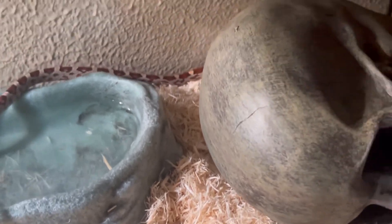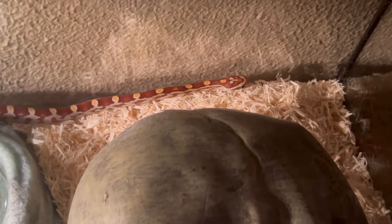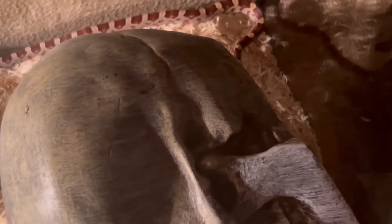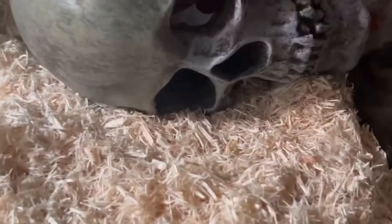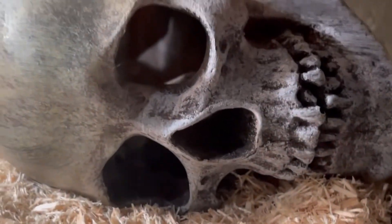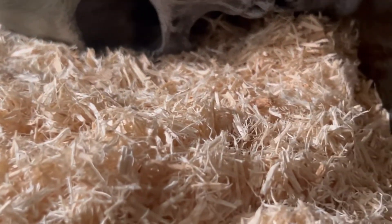There he goes. He likes his little skull — maybe he'll come out the eye. Maybe not, maybe he just wants to chill in there. You can kind of see him. Do you see his little head there?